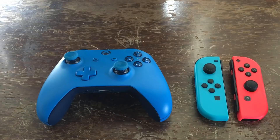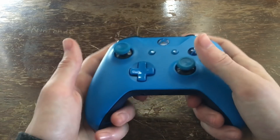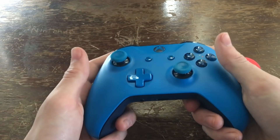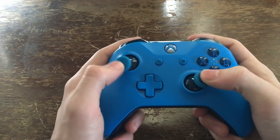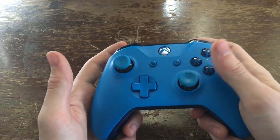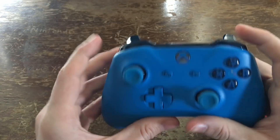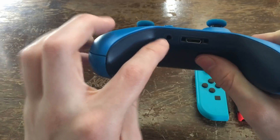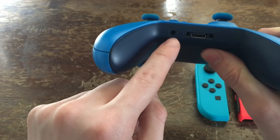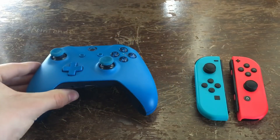Round 1: Controller. These controllers are very different from each other, but they both have their strong points and advantages. The Xbox One S controller is a very solid, standard video game controller. It feels well built, has great joysticks, solid buttons, and a pretty decent d-pad. It also has great bumpers and great triggers. One thing to mention is that it does have a headphone jack, which is something the Joy-Cons and the Nintendo Switch Pro Controller do not have.